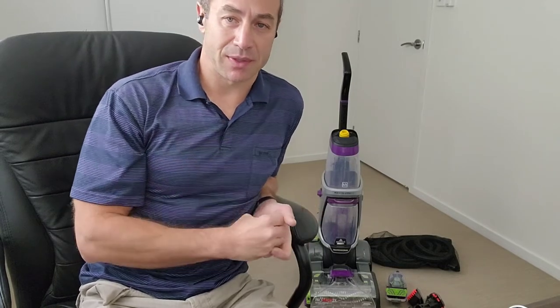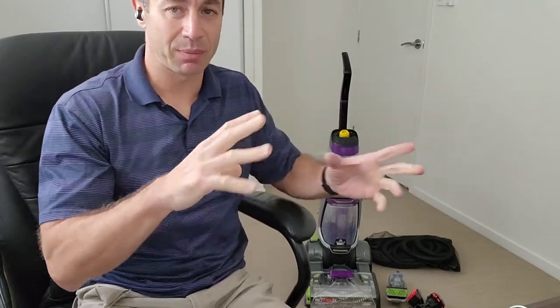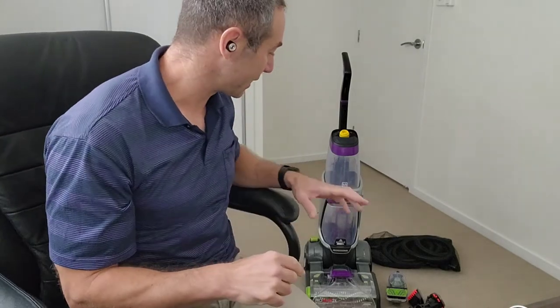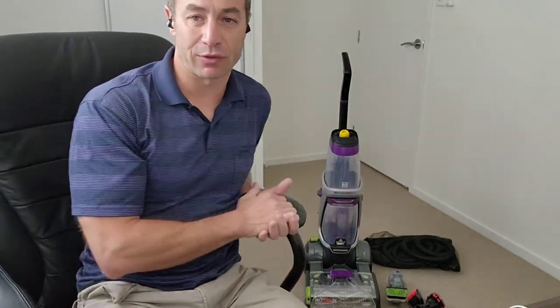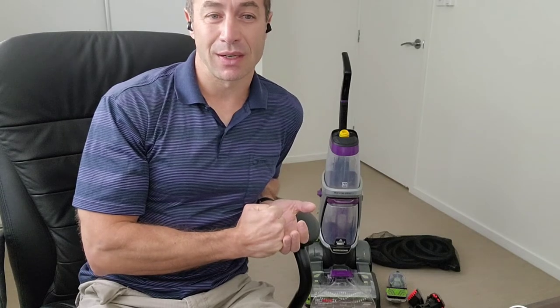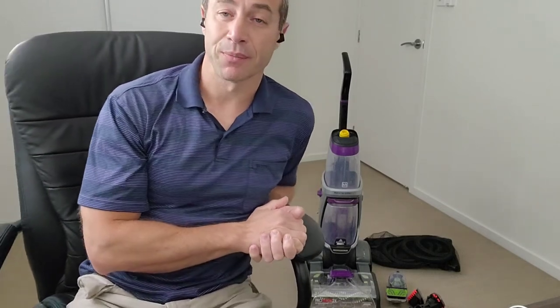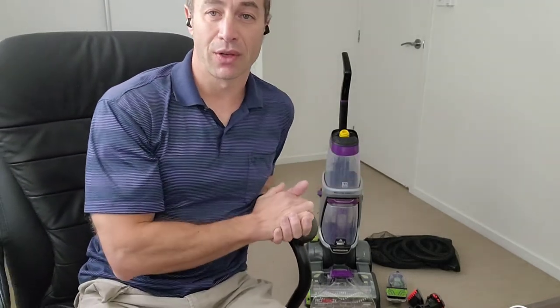One thing I did not test, and it's a bit of a disappointment: Bissell mentions this appliance can also clean hard floors, but after giving you all those attachments, the hard floor attachment is sold separately. I'll post a link below — Amazon has one claiming to be original or genuine for around $30-31. I'm yet to try it and will report back, maybe in another video. If it cleans hard floors well it could save you buying a separate appliance that costs $500, but I'm not very hopeful given how much emphasis is placed on carpets.